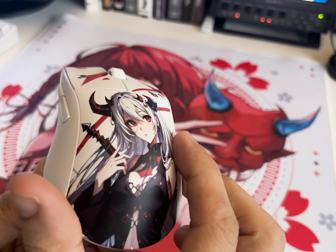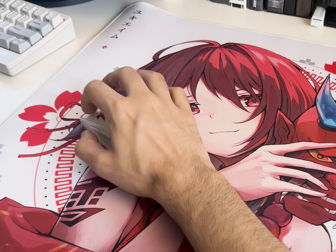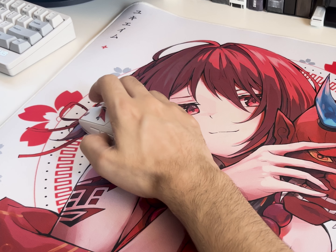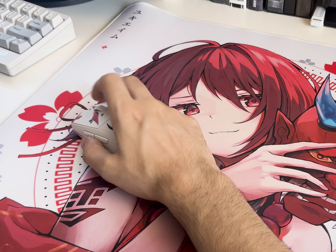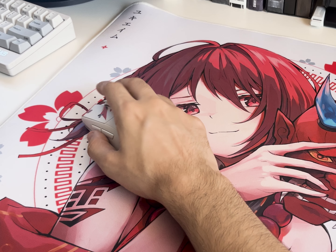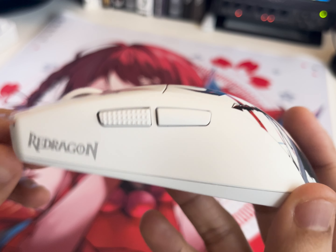As for buttons, the mouse uses Huano blue dots and the switch has felt very responsive and tactile. Although due to the size of the left and right click, they can feel a bit on the lighter side, especially compared to the same switches in mice with smaller buttons. The side buttons are only on the left and feature two different textures — one rough and one smooth. I genuinely really like this.